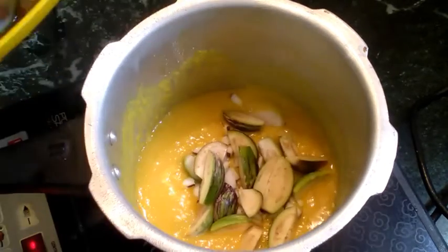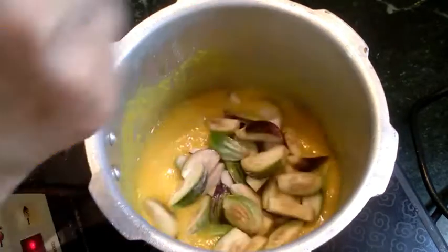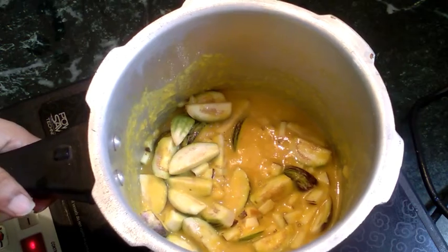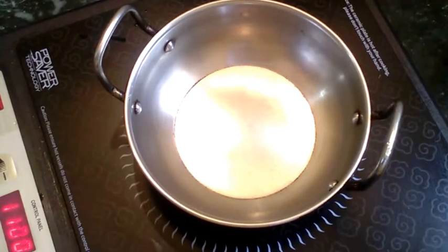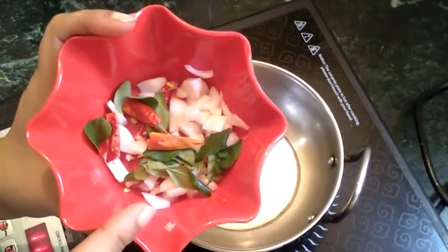Then we will see how to cook in a cooker. You can create a tray under a tray. Add 1 teaspoon of tea.